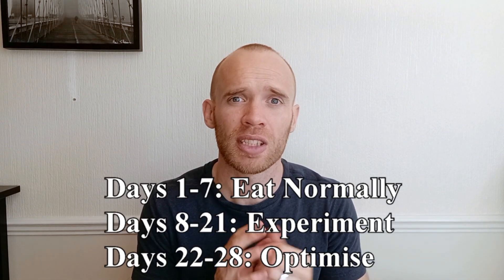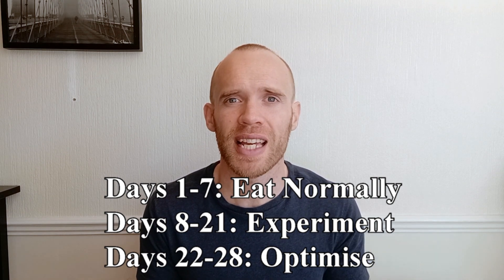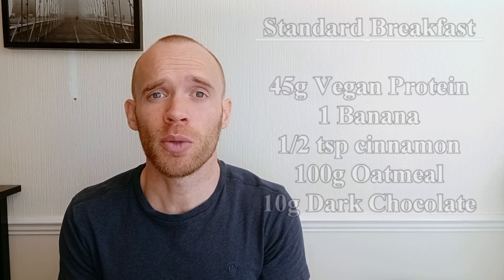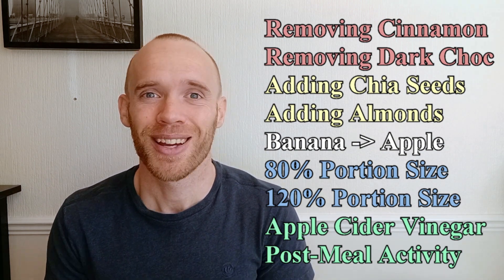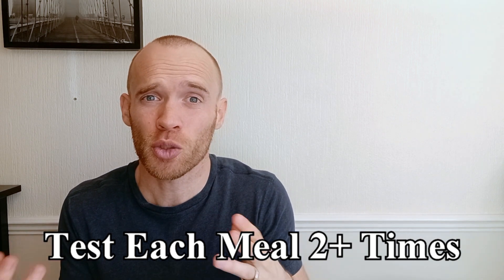Regarding the protocol, when you first order a CGM they recommend splitting the 28 days as follows: the first seven days you just eat normally, the next 14 days you start experimenting with variations, and the final seven days is for optimisation. But personally I was already experimenting on day three. If you really sit down and consider the variables that could impact your blood glucose, you need a lot of experimentation. I tried removing things, swapping things, adding things, I tried some of the blood glucose hacks and I changed portion sizes — all for just one meal. Factor in that you should eat each meal at least twice in case other variables influenced your score, which happened to me a few times. So 28 days is really not a lot of time.